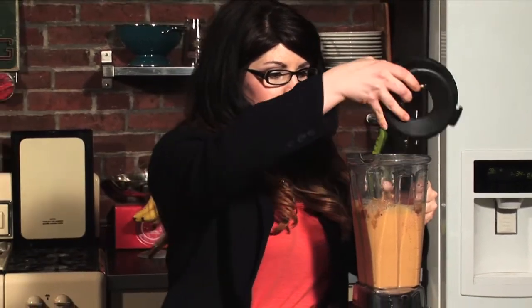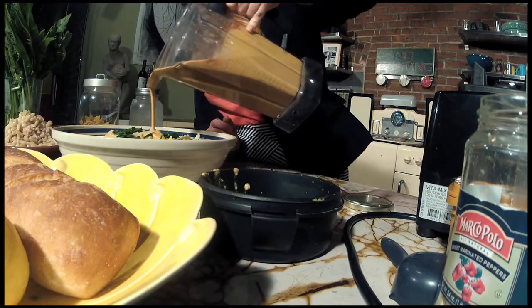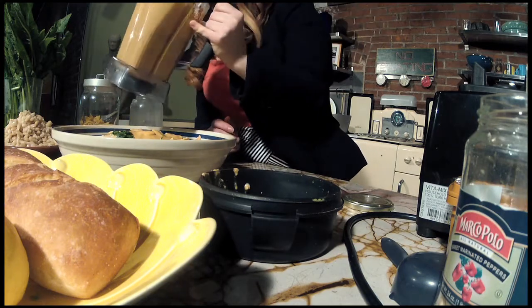That looks pretty good — wait till you see this, it's so delicious. We're going to pour some of this sauce on our giant bowl of pasta. Oh yeah, what did I tell you guys? That is good stuff. We'll stop there and mix it through — we want to make sure everything is really coated. It shouldn't look like soup, but it should definitely be really, really creamy, really cheesy, and really saturated with that sauce.